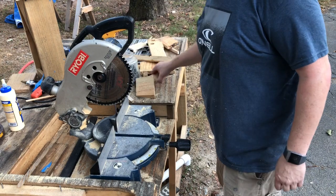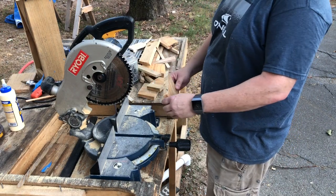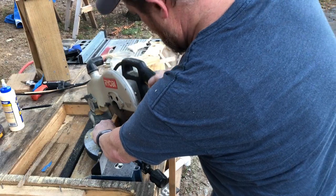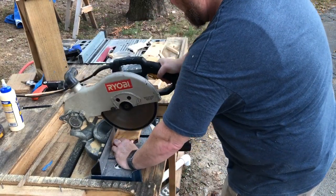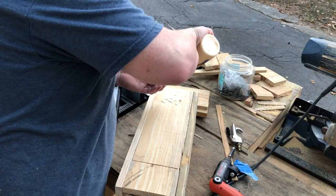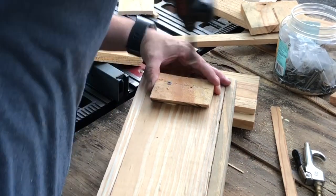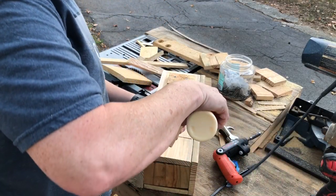One more thing is we got to make a french cleat for the back of this, out of something. So you want to take and turn it to a 45 degree angle, turn this over, put some glue on this thing. We just need something down here at the bottom, so we're just going to put this on here.